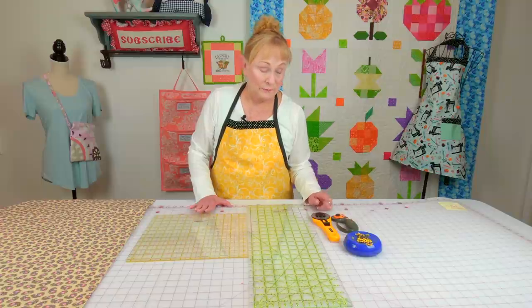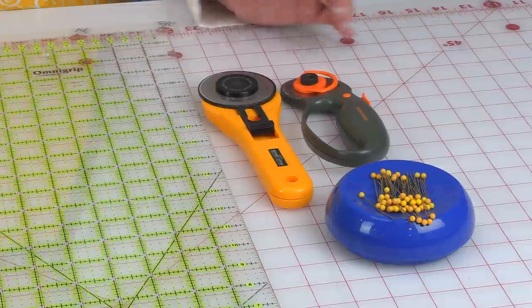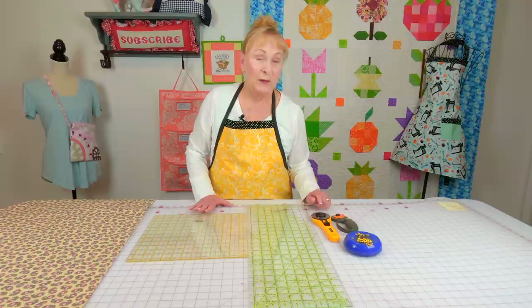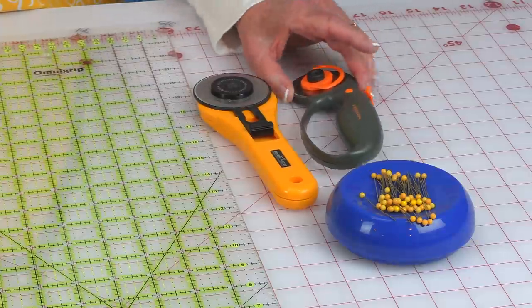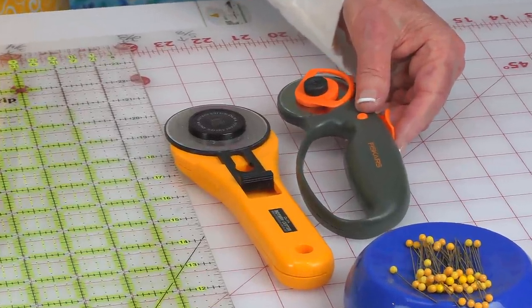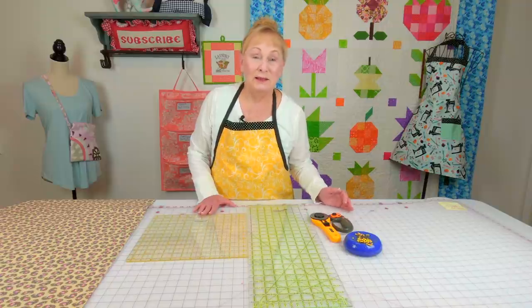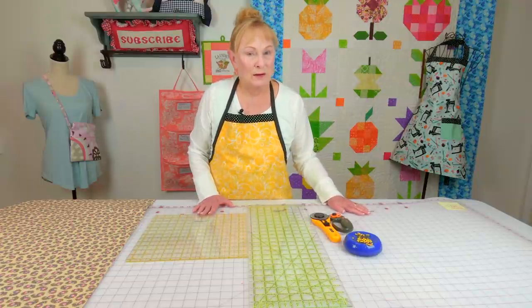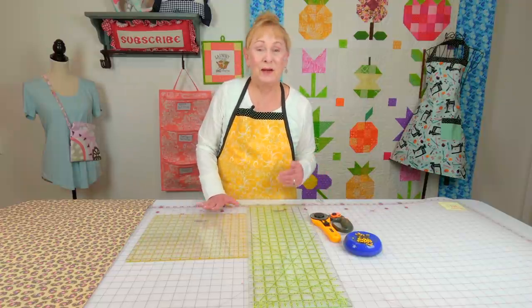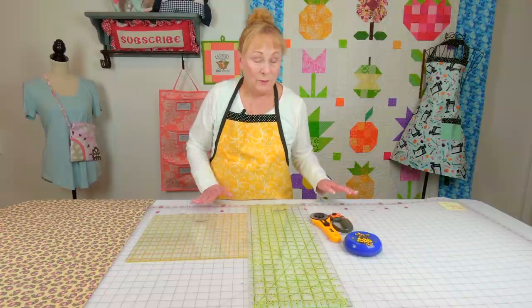You'll also need a rotary cutter. This is a 60 millimeter and this is a 45 millimeter — that's the size of the blade. The 60 millimeter blades are more expensive but last a little longer because you have more surface area on the edge of the blade. The 45 millimeter cuts great too, just a slightly shorter lifespan. For a cutting mat, I just use that inexpensive mat made by Sullivan's that Joann Fabrics sells — make sure you use a 50% off coupon. I don't find that blades last any longer or shorter with a high-end mat versus this one.